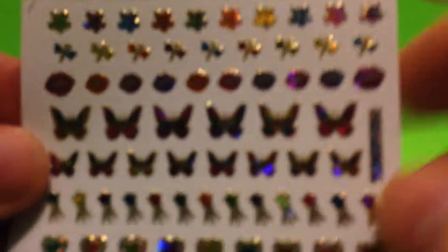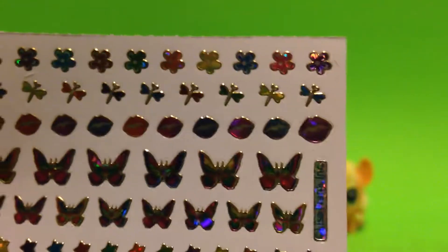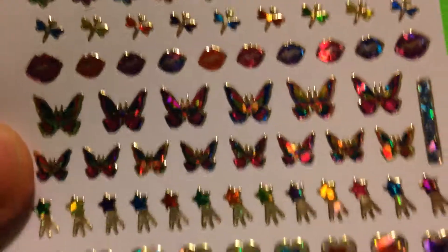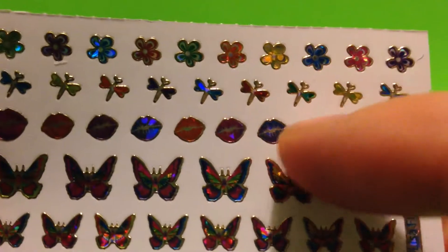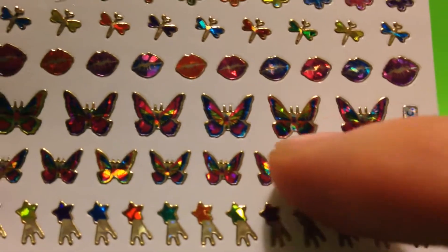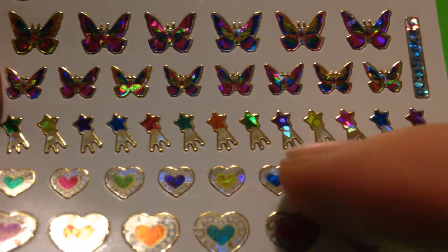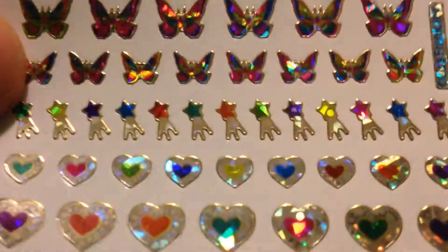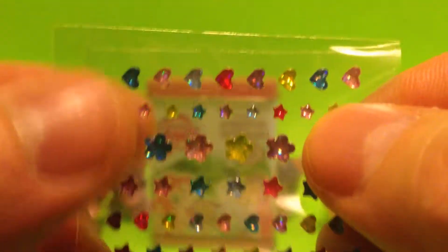We'll show you the stickers included - it says 122 stickers. We've got little dragonflies, little flowers, little lips, little butterflies, little shooting stars, little hearts, and a little bigger hearts. They're so cool and they kind of sparkle a little - that is great. And then here are some even tinier ones - look how tiny these are: little hearts and flowers.